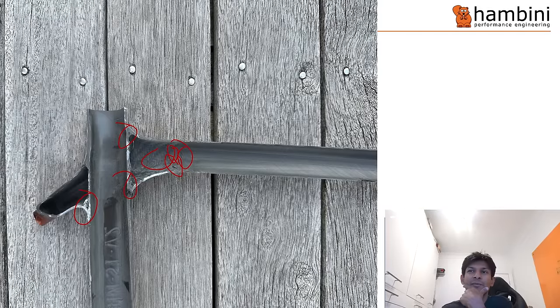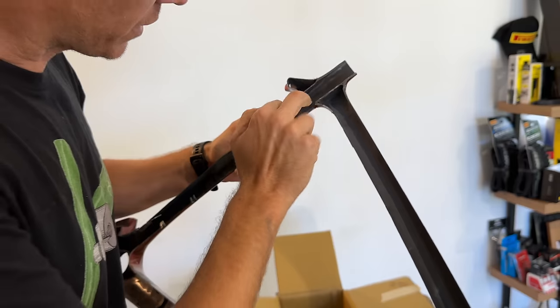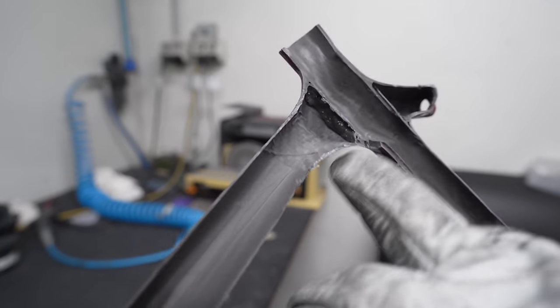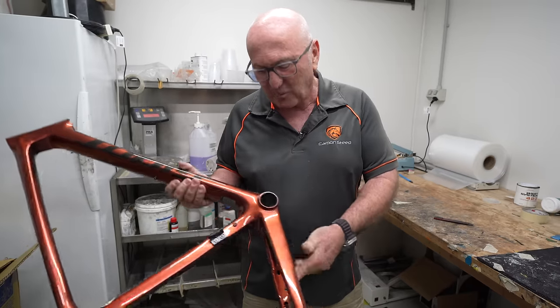Going deeper on point number one - the joint area voids that both Gary and Hambini discussed - the voids are definitely in the glue, confirmed by a second close inspection from Aaron Dobbs. Does it matter? Epoxy glue is about 10% of the strength of carbon fiber, so this is a weak point on the frame, and voids make it even weaker. But is the frame going to snap there because of it? Extremely unlikely.